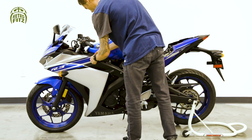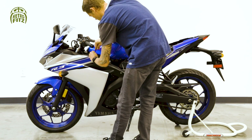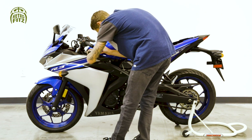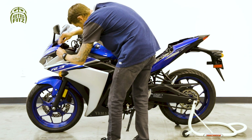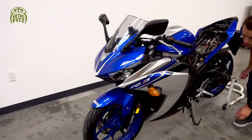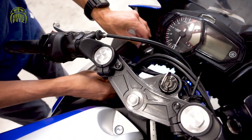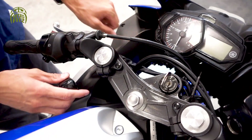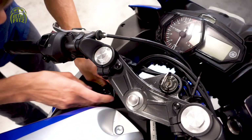Now we're going to take off this inner console black plastic piece. There are a couple of allen head bolts to remove here. Once you remove those with the allen, use a Phillips head screwdriver — there are a couple of fasteners to take out. With the fasteners, do about a half turn, you'll notice the head pop out, and then you can just pull the whole fastener out.